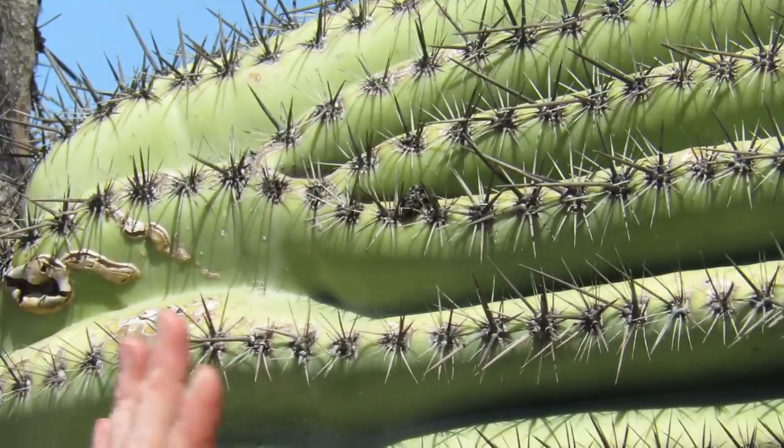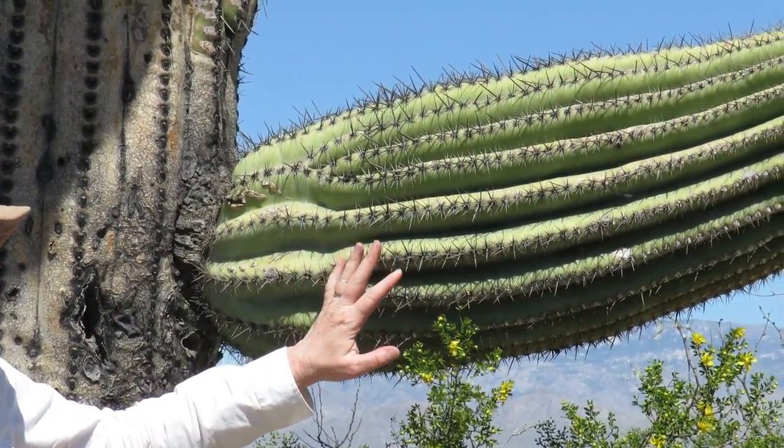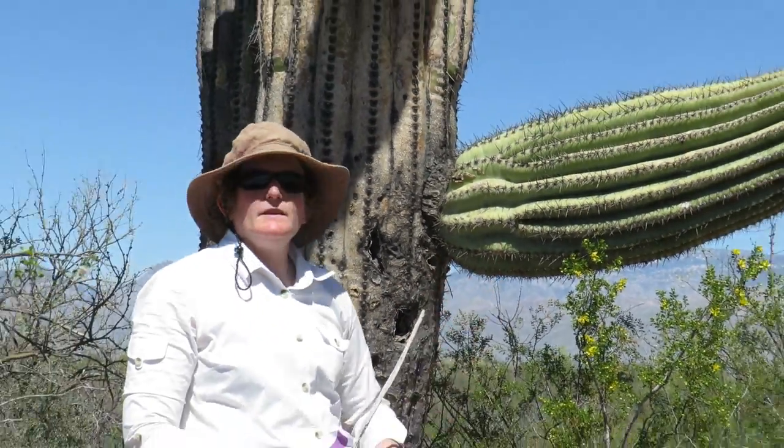Another thing that helps the cactus hold on to its water is the spines. They provide a little bit of shade for the cactus, and they keep animals from biting into the cactus and stealing water that way.